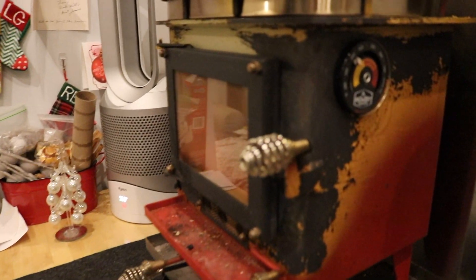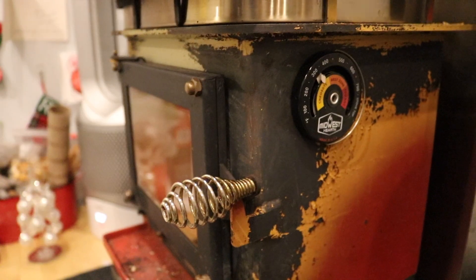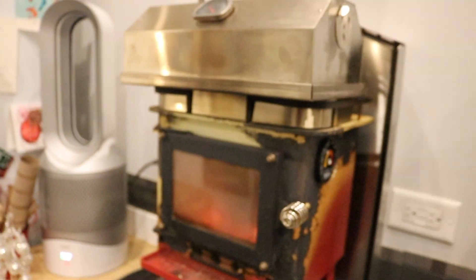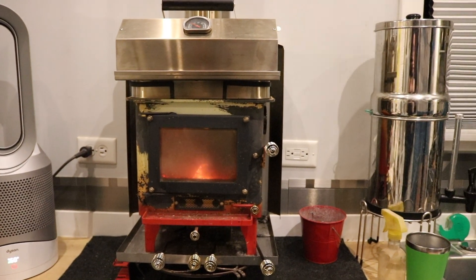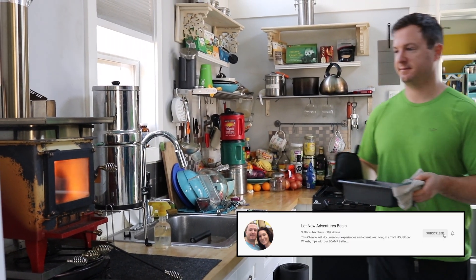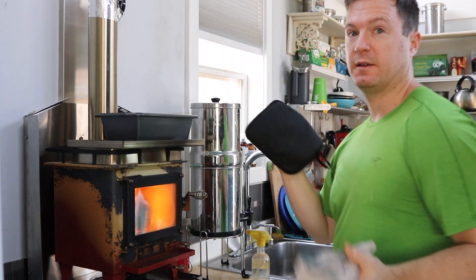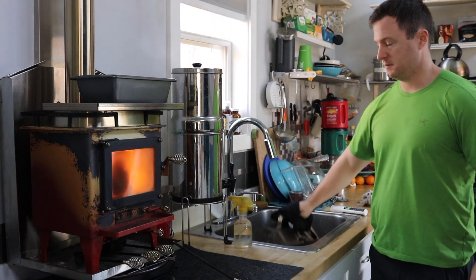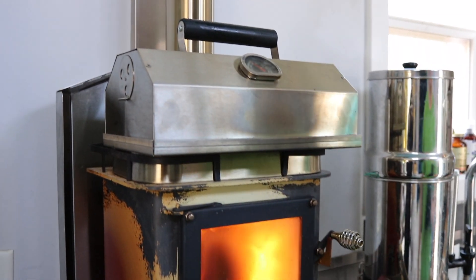This is our Cubic Mini wood stove — it's the Grizzly model, the slightly bigger one, installed in our 192 square foot tiny house on wheels. We got the oven attachment that goes on top so we could use it for cooking. Today we were feeling confident enough to try it out. It's really cold, like in the 20s, so we got up and started a fire first thing in the morning — the first time we've ever done that — to see how quickly we could get the house temperature up without turning on any electric heaters.